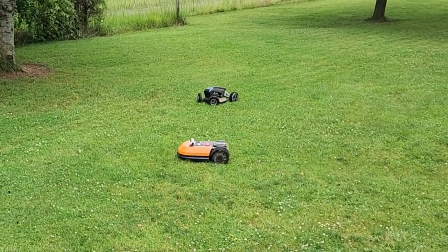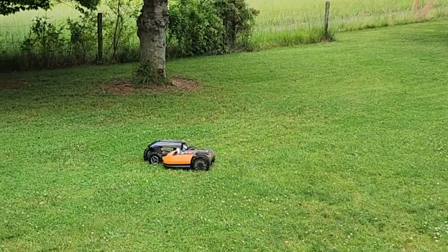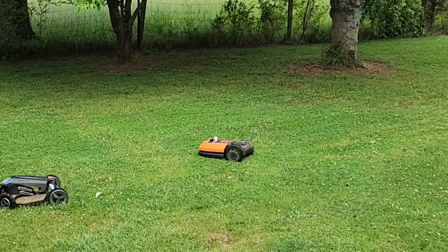This is Jeff with Jeff Reviews For You — thanks for stopping by and hope you have a great day. Ever wonder what happens when you put two robot lawnmowers on the lawn at the same time? They almost collided, but the Blade's obstacle avoidance kicked in and avoided the other mower. If you didn't see my individual reviews of either mower, I'm linking them here — click one and I'll join you there.